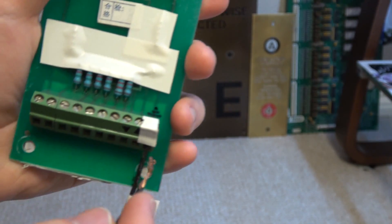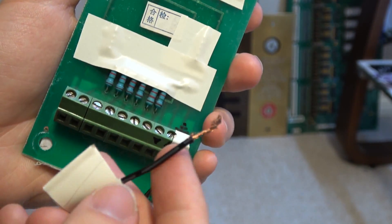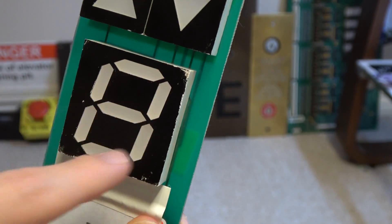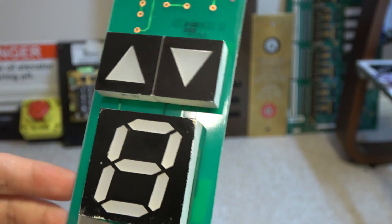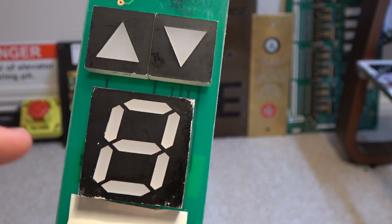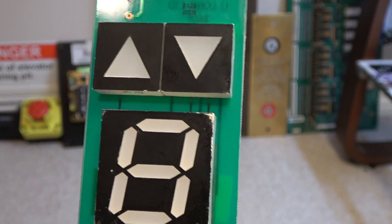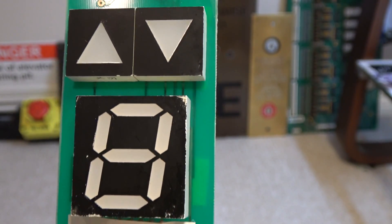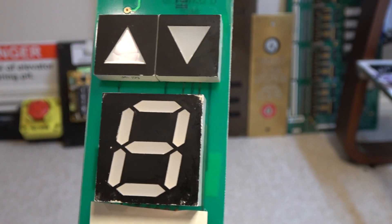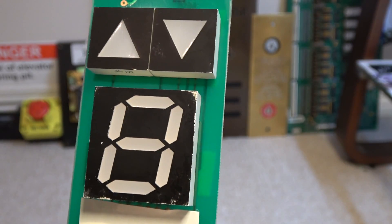I already showed you the first part where you tap in the positive wire and each of these segment lines in the arrow lights up. This time I'm gonna be showing you how to get more than one of these indicators to light up. There are two ways to do this — you could get a maximum of three indicators to light up, and also get the rest of these to light up, which I'm gonna show you how.